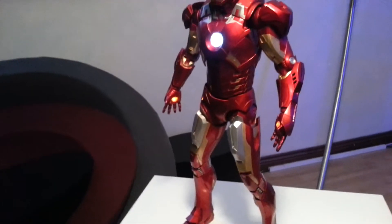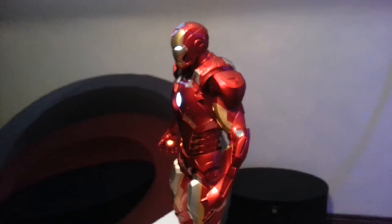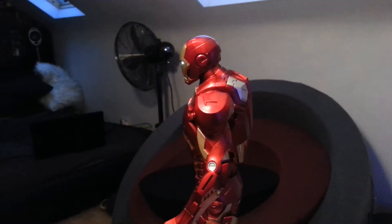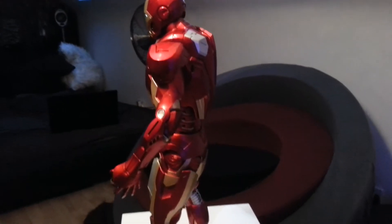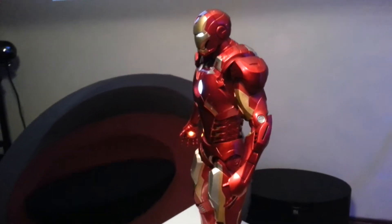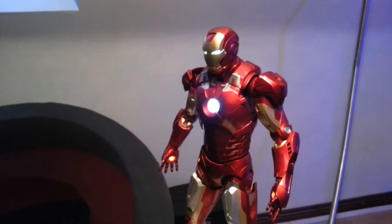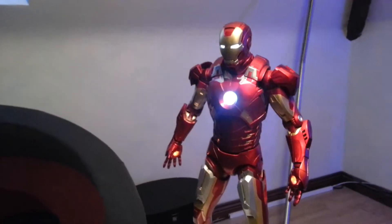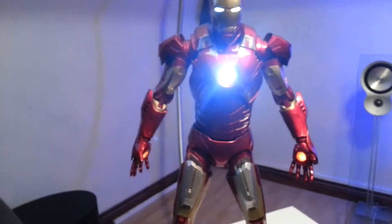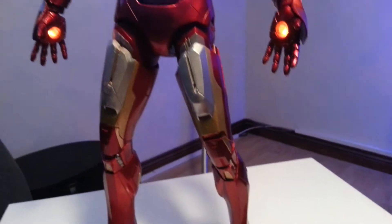They've come on leaps and bounds in terms of attention to detail and paintwork. I've heard the new Predator figures have slightly better paint jobs, but this is excellent. It comes with another set of hands — close fists. If you're an Iron Man fan you've got to get it, 100 percent. If you're a quarter-scale fan you've got to get it. For the money, it's really on the money — it's brilliant.